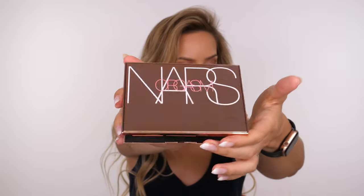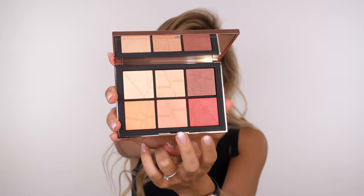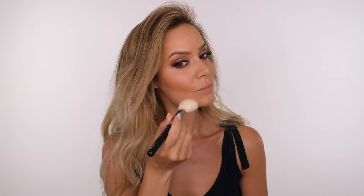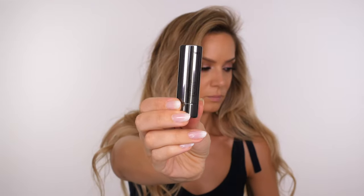For blush I'm going to use the orgasm palette by NARS — this is gorgeous. I'm taking these two shades with a little bit of the mauvey tone and applying this on the apples of the cheeks, pulling the color backwards. It has a very subtle shimmer, not shimmery particles, but it will add a glow to the skin so it's not matte.